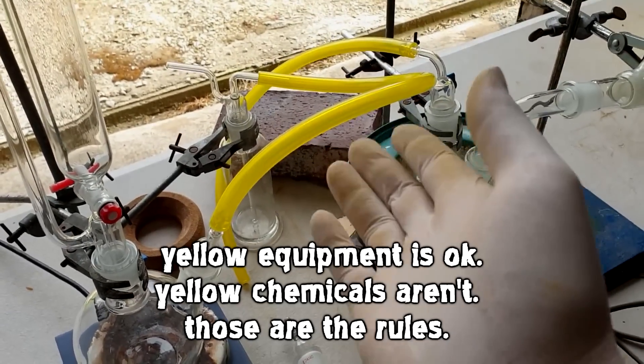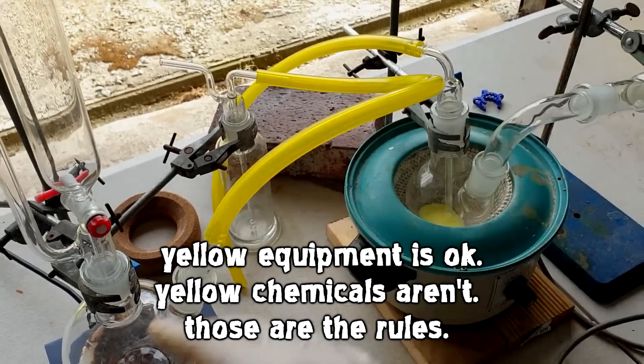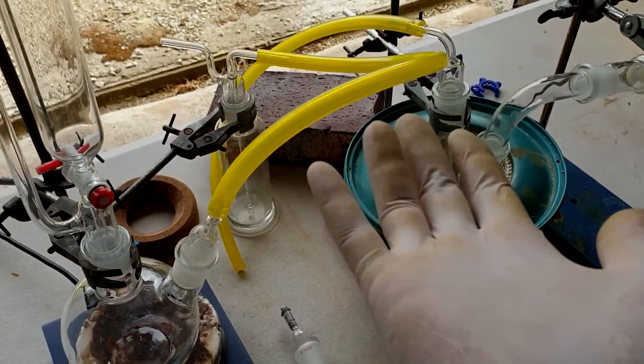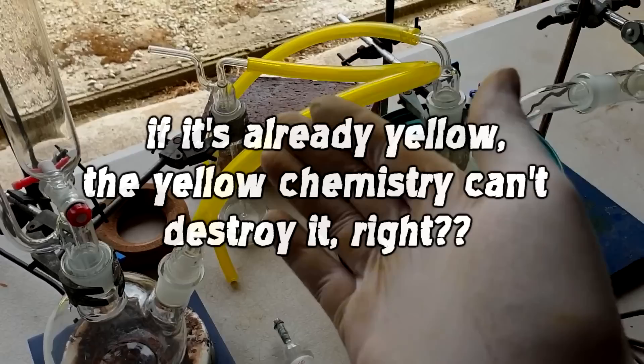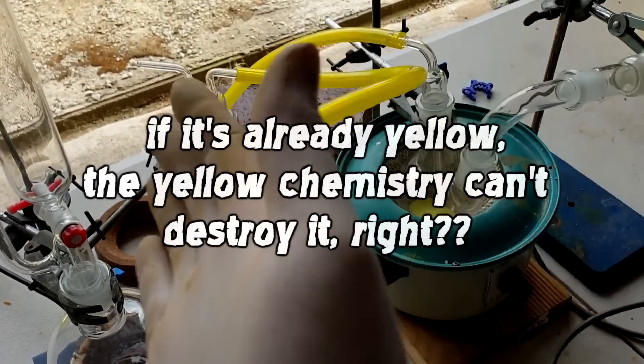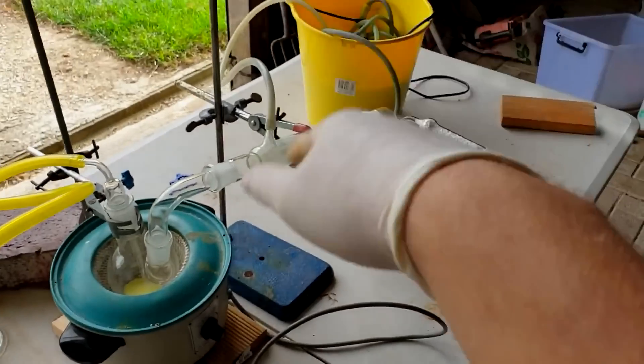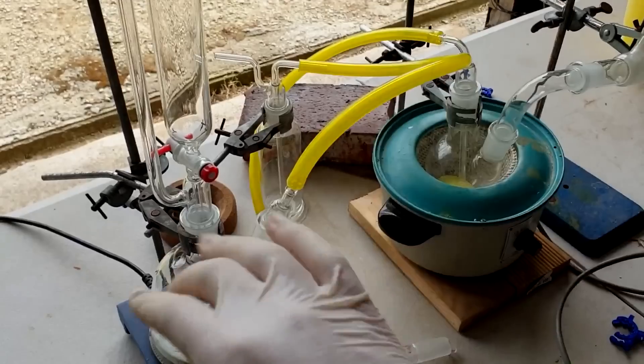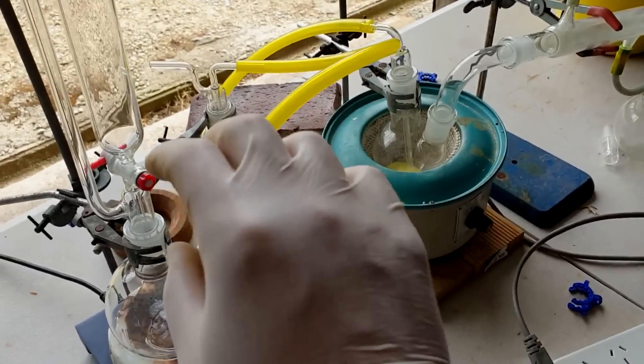Why is it yellow? I'm not sure. It's just in my tubing stash, and I'm using it because it looks cool, and no other reason. Most tubing goes yellow under chlorine anyway, so I wanted to know — would the yellow tubing go even more yellow, or would it just get less yellow? And the condenser water is green because it looks cool. Real science here. All the other chemicals I need in this setup, I'll load that right now.